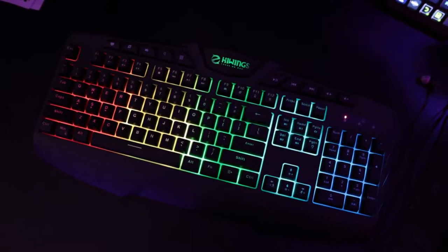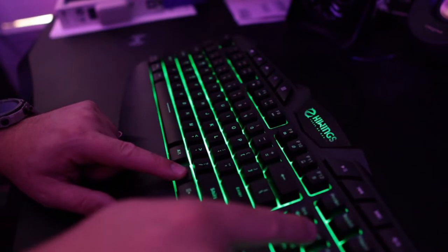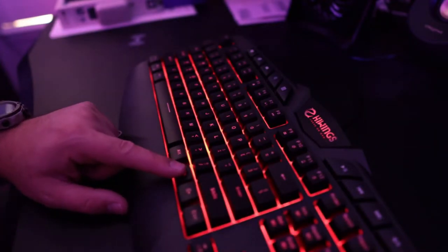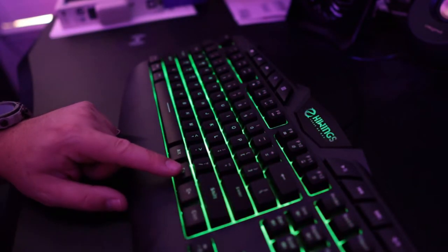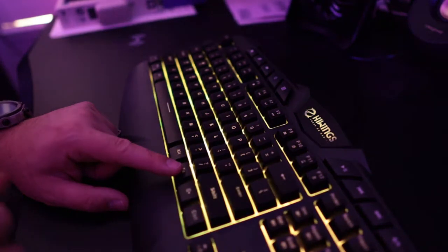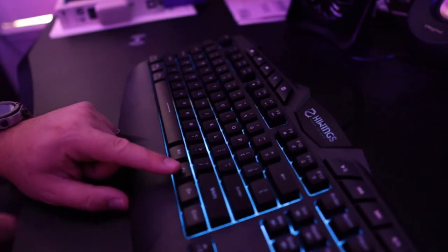You get the full spectrum RGB up to 14 rainbow RGB backlight modes. It's really easy to customize — I'll be showing some video throughout this as I talk about it and you'll get to see the different colors and how it's done. It's very easy to use and has an ergonomic design. It actually does have a nice little adjustment you can do, like most keyboards, it kind of pops up so you can find the right fit the way you like it.